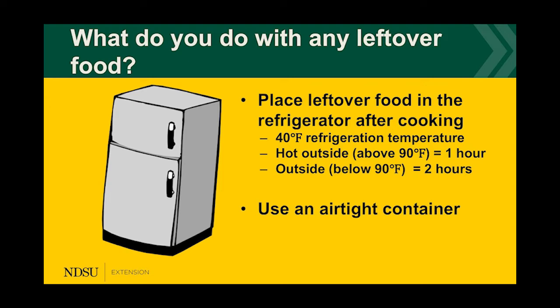For leftover food, place it in the refrigerator — ideally kept at 40°F. If it's above 90°F outside, get leftover food into the refrigerator within one hour. If it's below 90°F outside, you have up to two hours. When placing food in the refrigerator, use an airtight container to prevent the food from spoiling quicker.